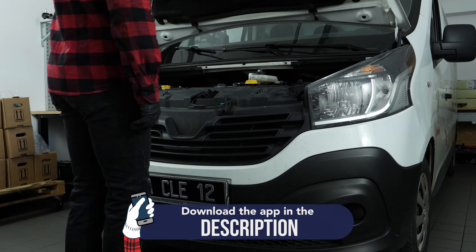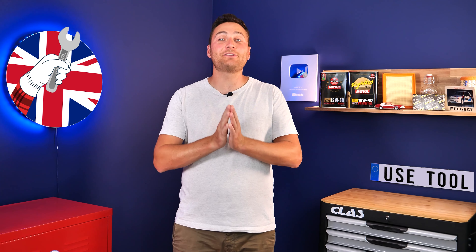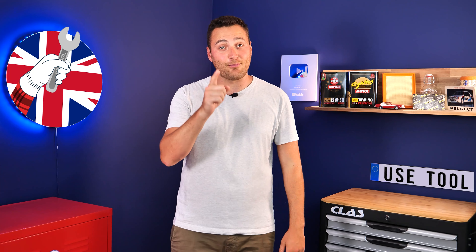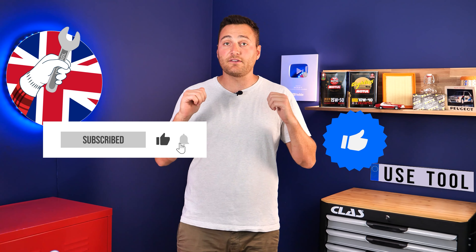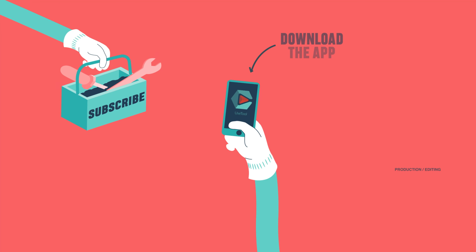Operation completed. Simply give us a like, a comment and hit that subscribe button — it really helps us boost the channel and help the whole community. Thanks a lot and have a great one. See you next time!